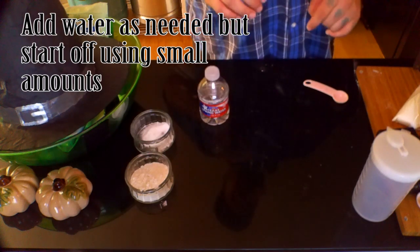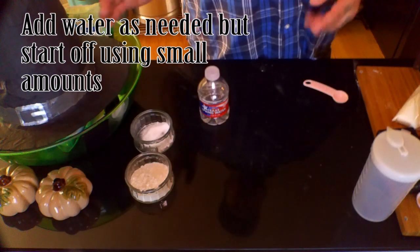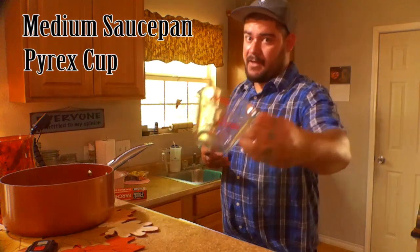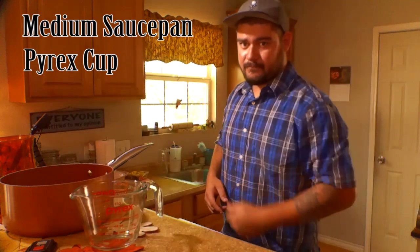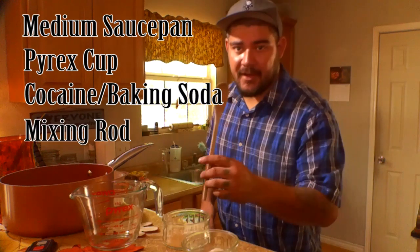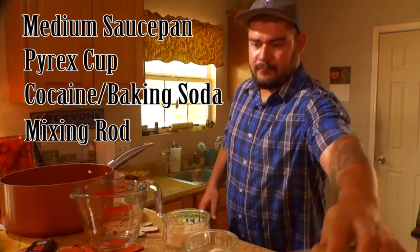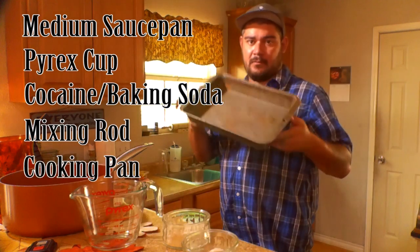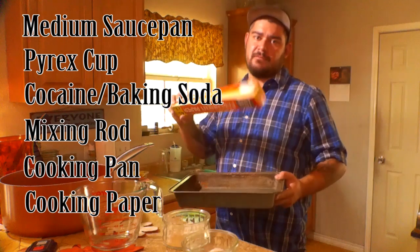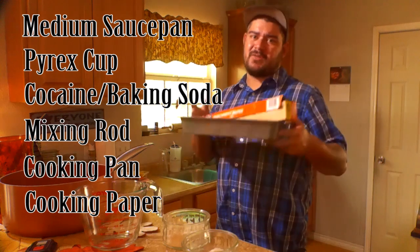Now speaking of the pot, why don't we move the show along to the stove. Now that we're here at the stove area, let me show you what we're gonna need for this part: a medium-sized saucepan, a Pyrex cup — again you've heard it in rap songs — our ingredients, something to stir with — I'm gonna be using a wooden spoon — a cooking pan we'll need for later, and parchment paper or a cookie sheet. This will be used for a later step so just make sure you have it ready.